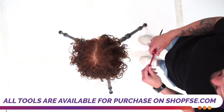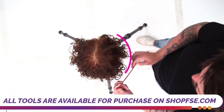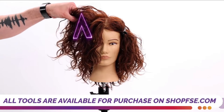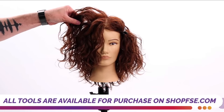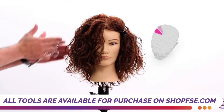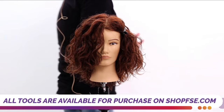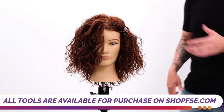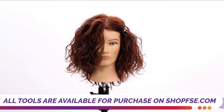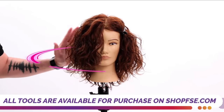My thoughts for this haircut today are to keep this shape nice and round throughout the cut, but in the front, I want to lift this shape up. To do that, I'm going to take vertical sections all the way around the head. I'm going to start in the front — if we look at this like a clock, we start at 12 and work our way around to one, two, three, four, keeping that horizontal shape nice and balanced.